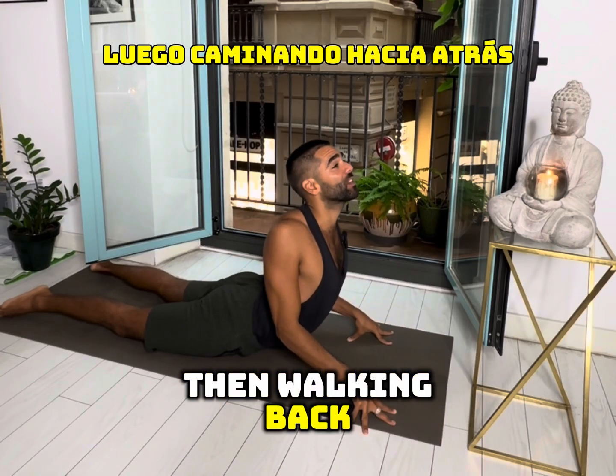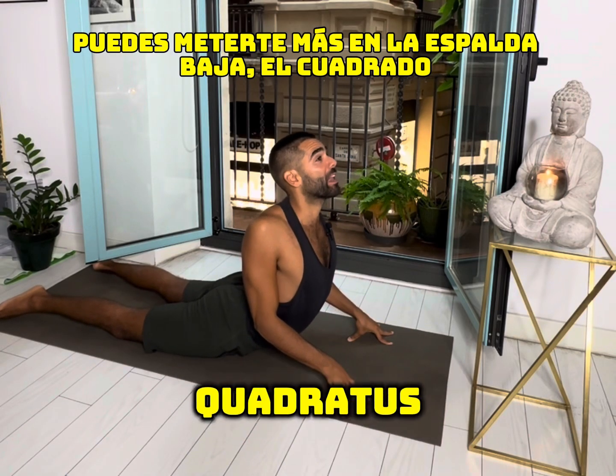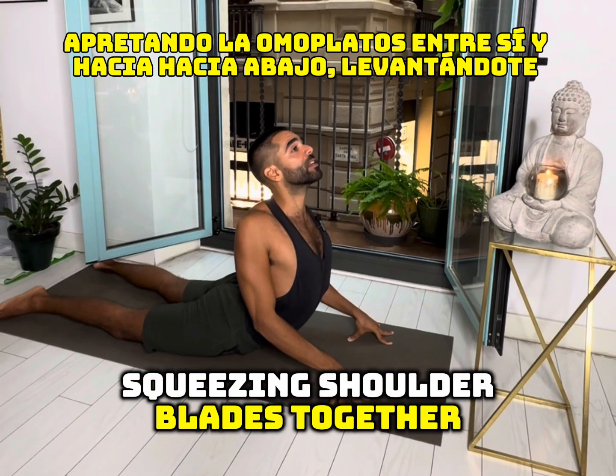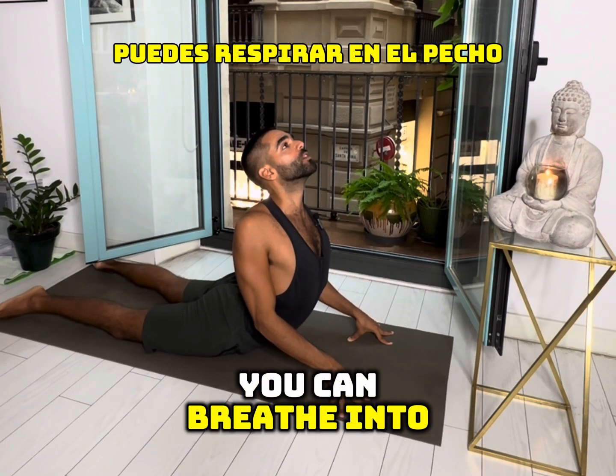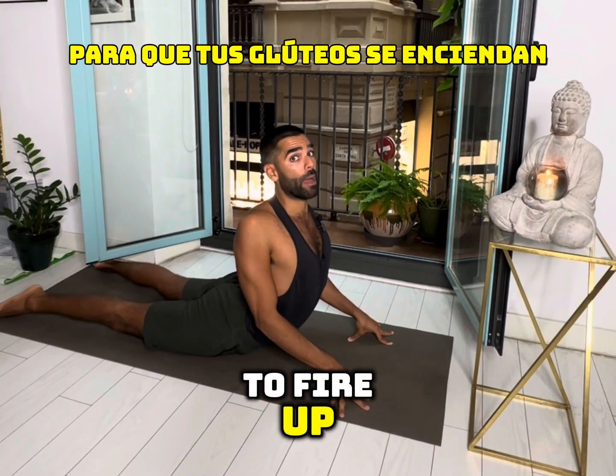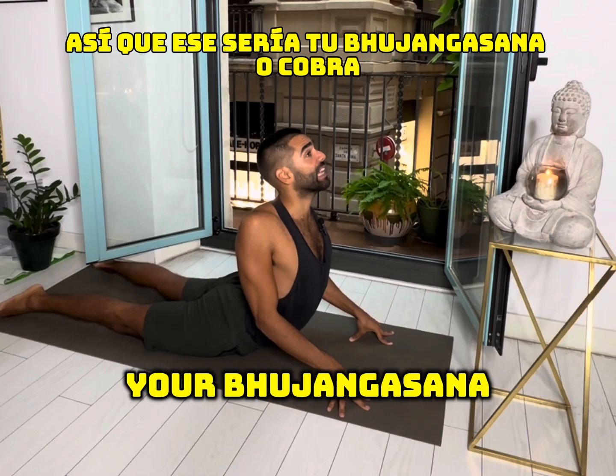Walking back, you can get more into the lower back — quadratus lumborum. Those are the lower back muscles. Squeeze the shoulder blades together and down, lift up, and breathe into the chest. Then press the feet down to get your glutes to fire up. That would be your Bhujangasana, or Cobra.